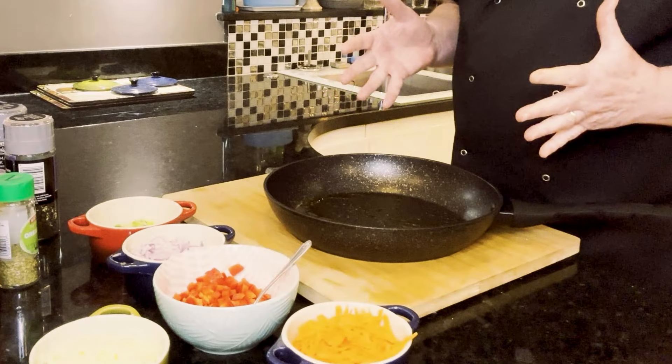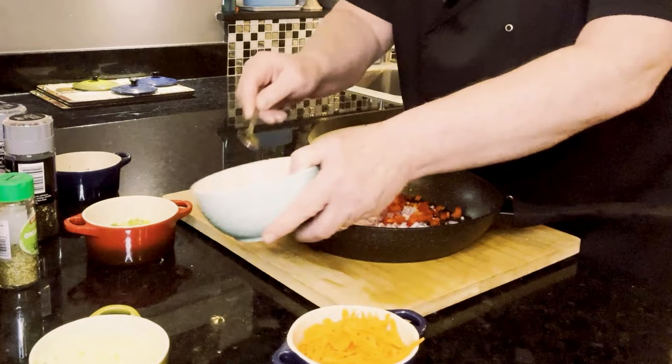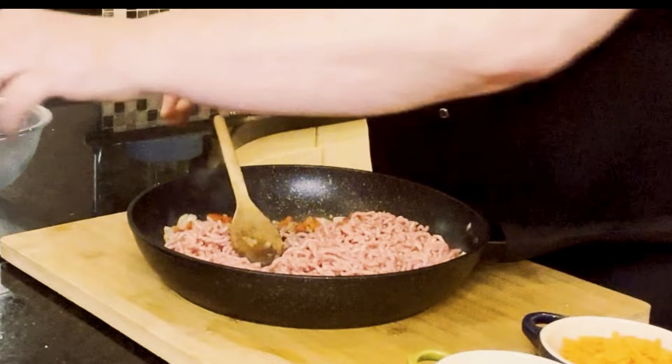Now I'm going to do the savoury mince. Oil in the pan, onion, pepper — let's get that cooked off. Okay, that's nicely sweated off. I'm going to add the mince, then I'm going to put in the oregano.